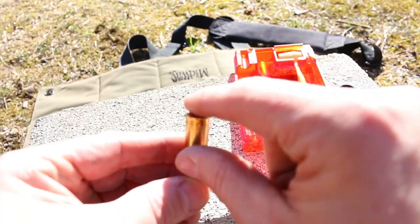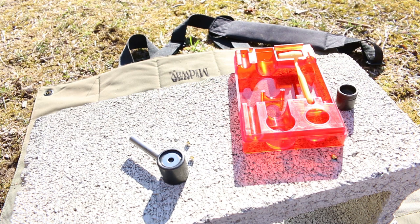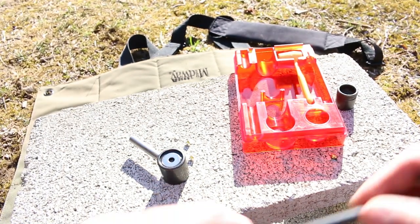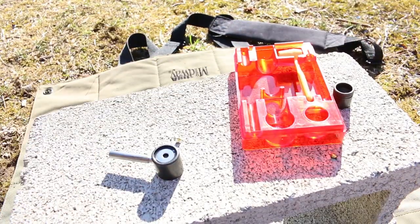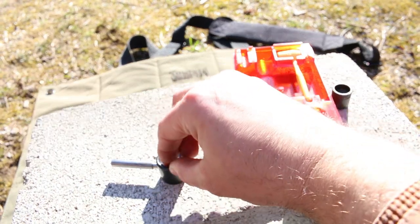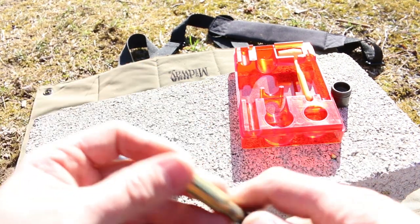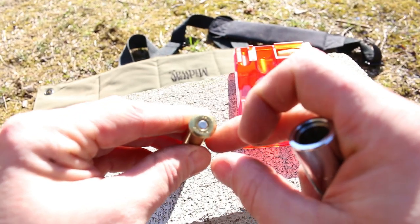You definitely don't want your primers bulging out at all. You want them flush or slightly below flush — that's a pretty universal rule. Let's see if we can get maybe a smaller dent on the next case. There we go — that's maybe more realistic of what you would see at the range. Let's see if the sizing is able to iron this one out. The priming rod is going through the neck okay. There's our new primer. Now that neck looks perfect — no problems to be seen there at all. Primer a little bit below flush — looking good.